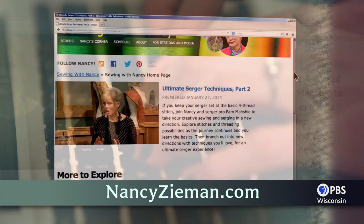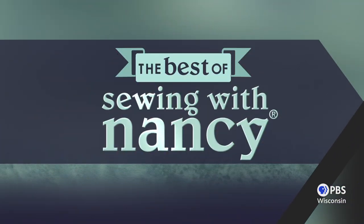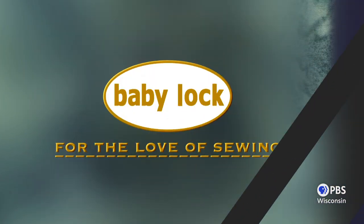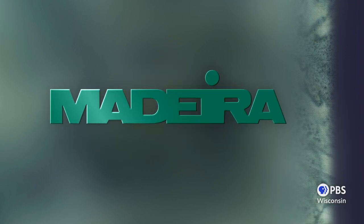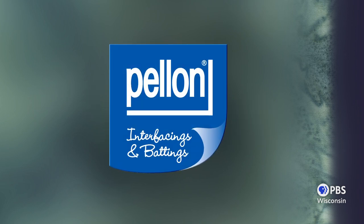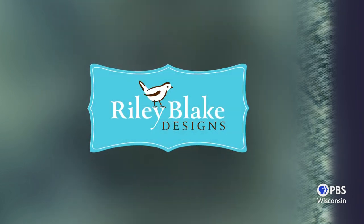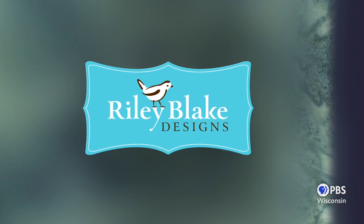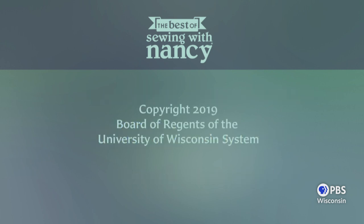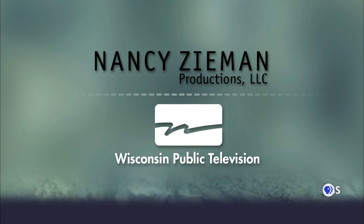Visit Nancy's website at nancyzieman.com to see additional episodes, Nancy's blog, and more. Sewing with Nancy, TV's longest airing sewing and quilting program with Nancy Zieman, has been brought to you by Baby Lock, Madeira Threads, Koala Studios, Clover, Pellon, Amazing Designs and Class A Needles. Closed captioning funding provided by Riley Blake Designs. Sewing with Nancy is a co-production of Nancy Zieman Productions and Wisconsin Public Television.